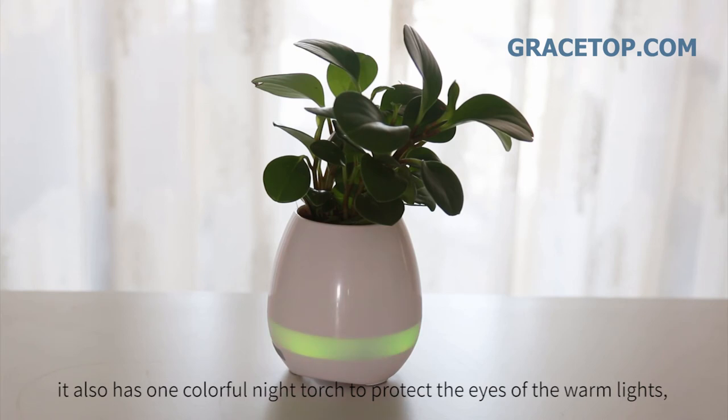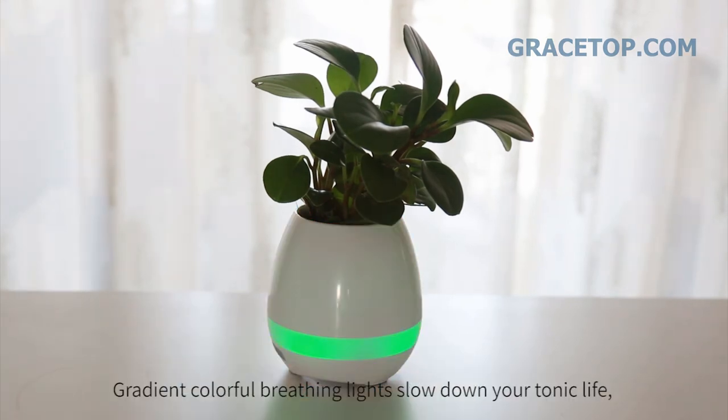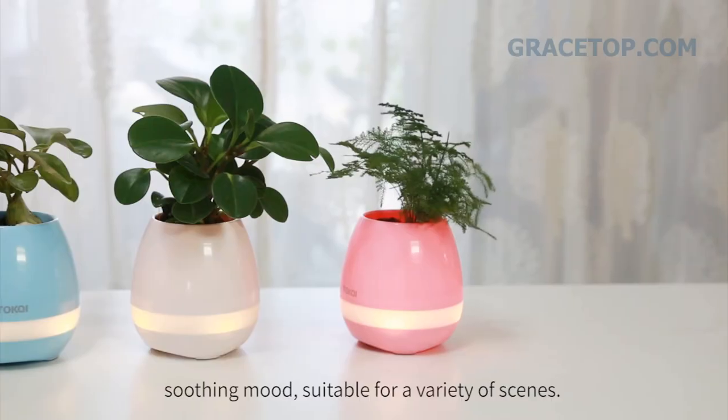It also has colorful night touch warm lights to protect the eyes, lighting up the night for you and me. Gradient colorful breathing lights slow down your busy life with a soothing mode.